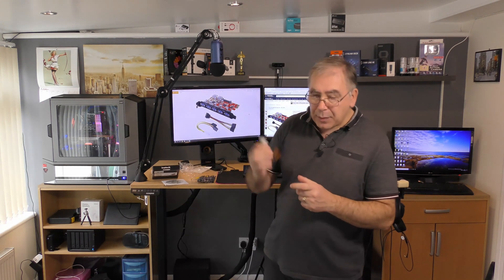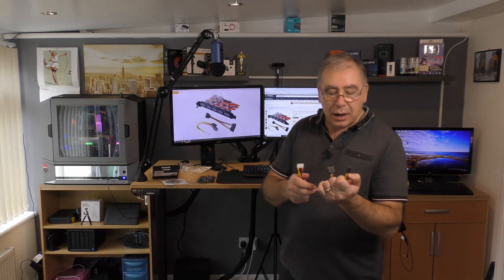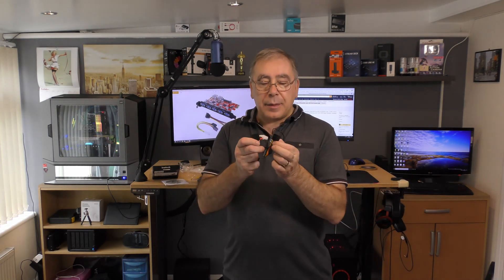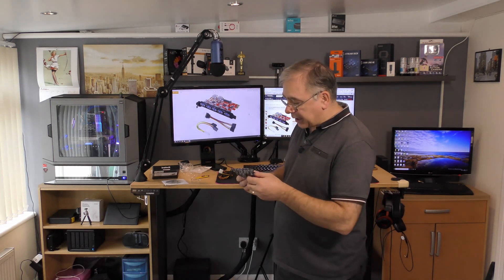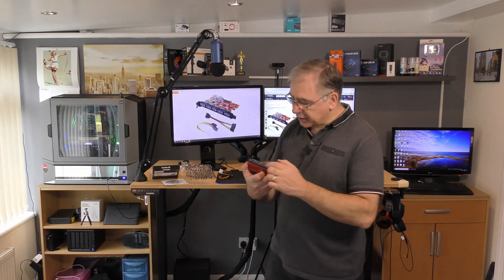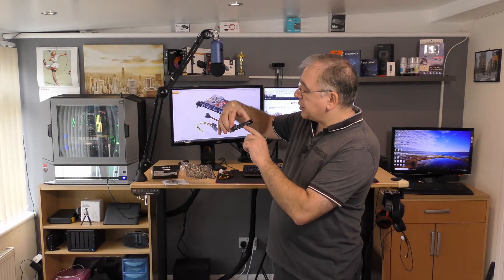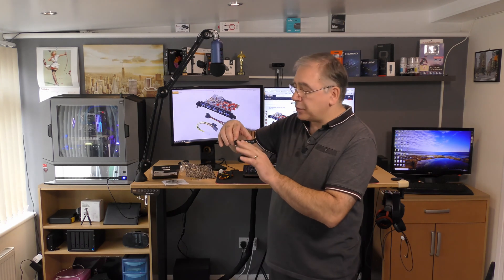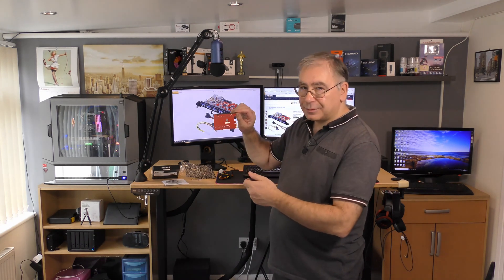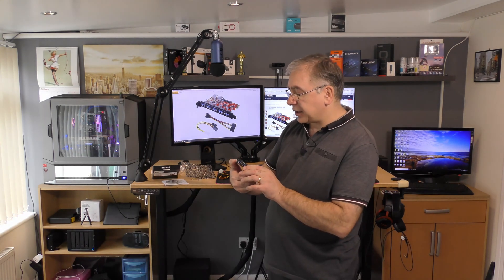So for the connections, you get a Molex connection and two SATA connections — one female and the others male. And then the device itself: like I said, you get five along the front and two USB ports in the back. It's all USB 3.0 and it actually says 3.0 on it. The material on the front feels really nice — sort of soft and smooth. There's a SATA port on the back to plug into — looks good, InnerTech.